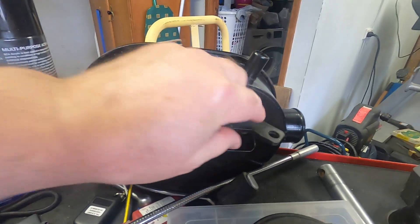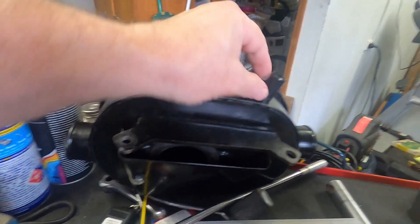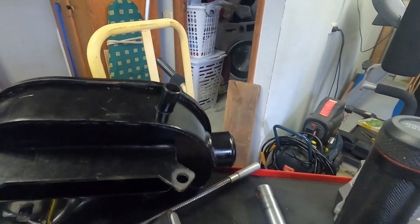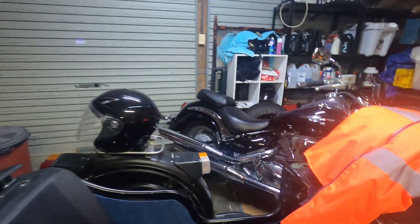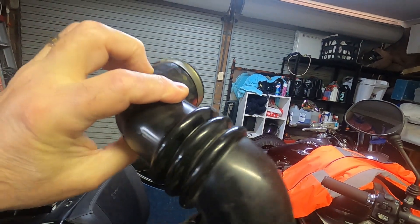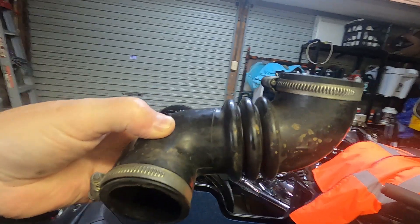Here are the two holes where the bolts go, this goes to the crankcase breather, and here are the attachment ends for the branches. Now I'll show you one of them which is over here in a nice safe place in the sidecar. There is a left-hand one and a right-hand one — you'll know if you've tried to fit the wrong one because it won't fit.